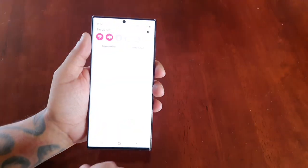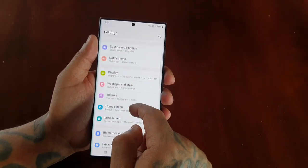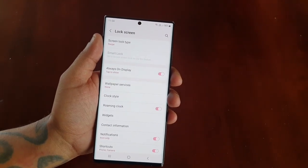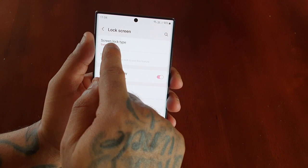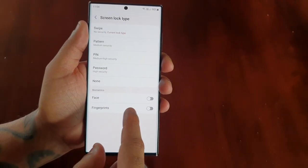Just simply pull down the notifications, go into the settings, and then scroll down to where it says lock screen and select it. Then select screen lock type.